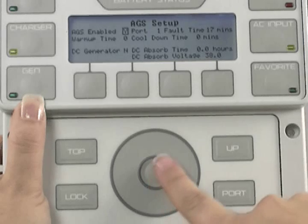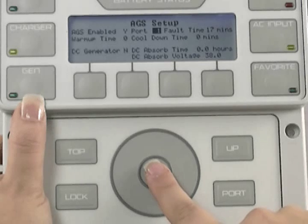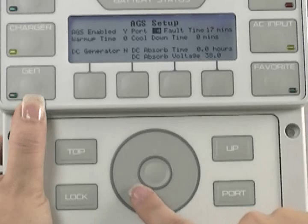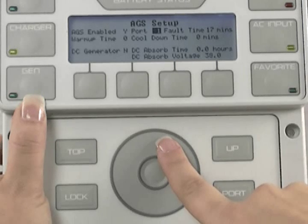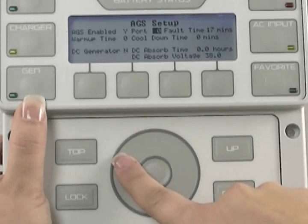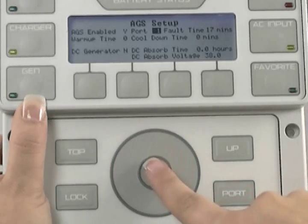Use the wheel to highlight Port, then press the center button to select Port Number. Use the wheel to choose your port number. The port number should coincide with the port number on the hub that you have the inverter plugged into. For instance, if you are using your master inverter's auxiliary port to control AGS, this number would be 1 because your master inverter should be in port 1 of the hub. If you do not have a hub in the system and your Mate is plugged directly into the inverter, this number should be 0. Press the center button to lock in your choice.